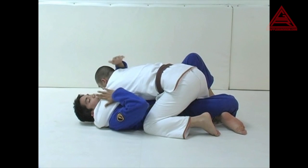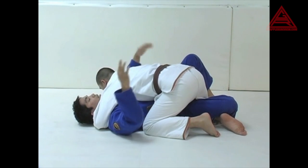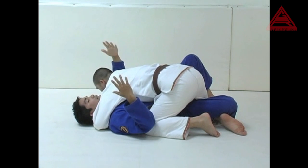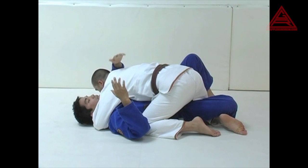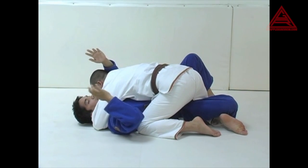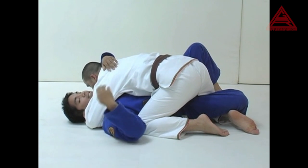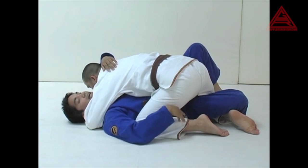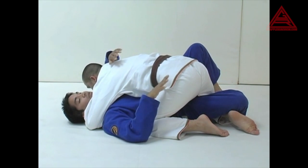The London Bridge sweep is for when the person has you trapped, has your chin smashed, has the underhook, and you're basically left with your back flat on the mat. The key point of this sweep is to bridge towards this way and to kill both of his posts so he can't sprawl out to stop you from getting the sweep.